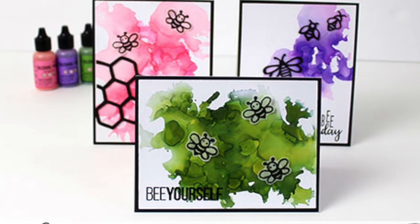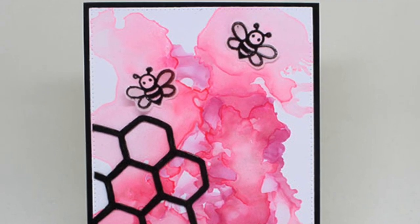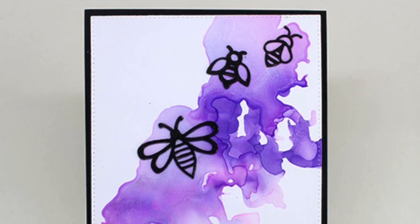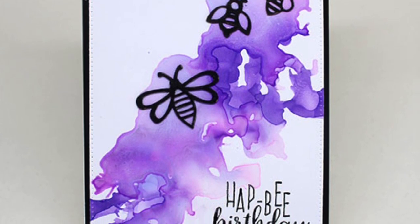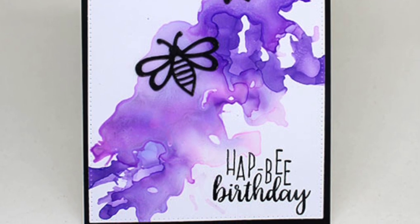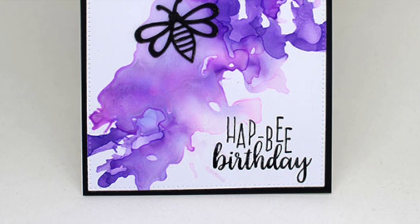So I encourage you to give these a try yourself. Thank you so much for joining me in this fun journey using pearl alcohol inks on photo paper. For some more videos and inspiration here are a couple more that you might be interested in. If you enjoyed this video please give me a thumbs up and subscribe to my channel. I'll see you next time — thanks so much for stopping by, bye bye.